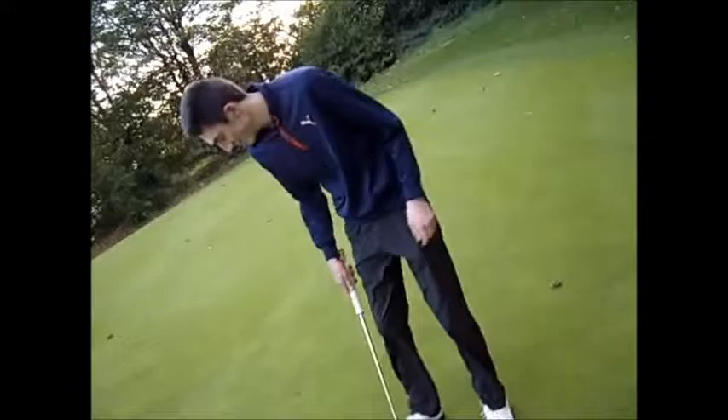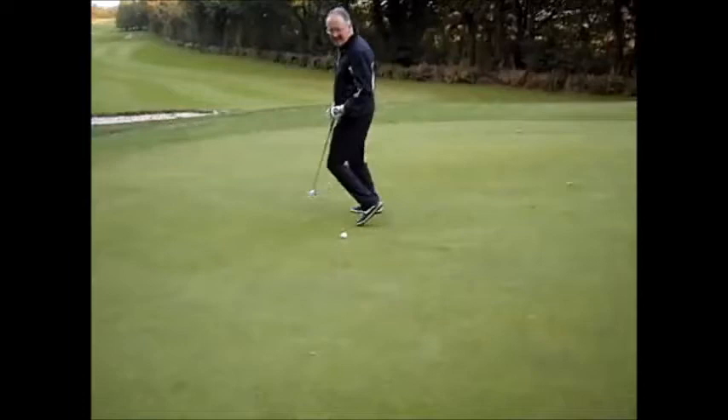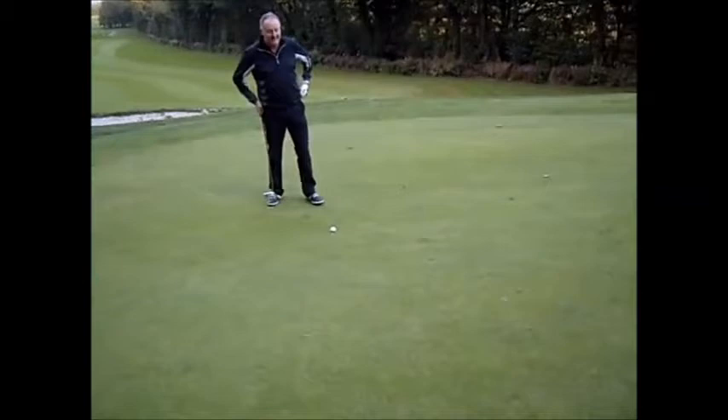I've nearly got the board at the top of the hill, but unfortunately it's just rolled back to 12 feet, slightly from the right.